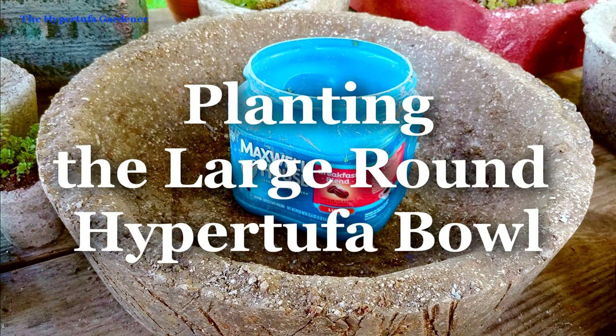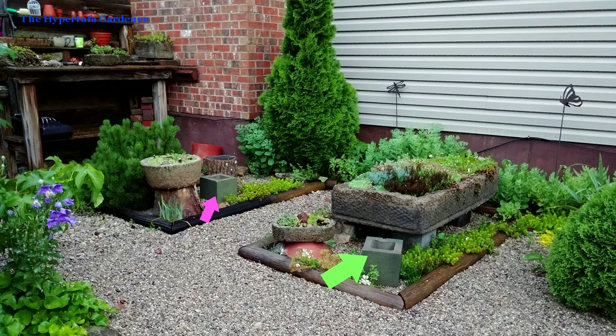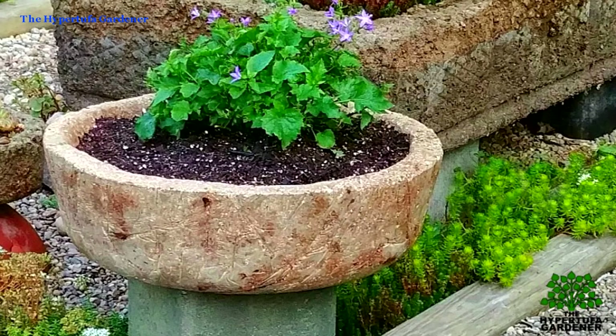Hi, this is Kim at the Hypertufa Gardener. As promised, we've got a film here about planting that big round hypertufa bowl that I made in my last video. We've chosen a place to put it here with its companion. So let's get started and I'll show you how we've planted that up.